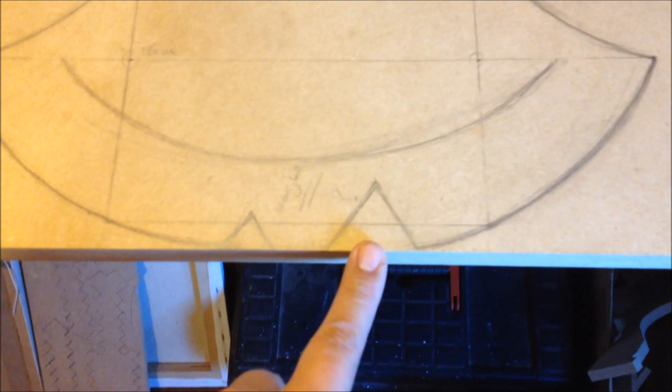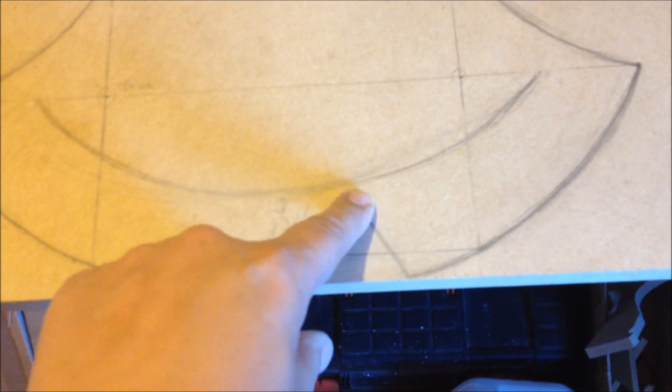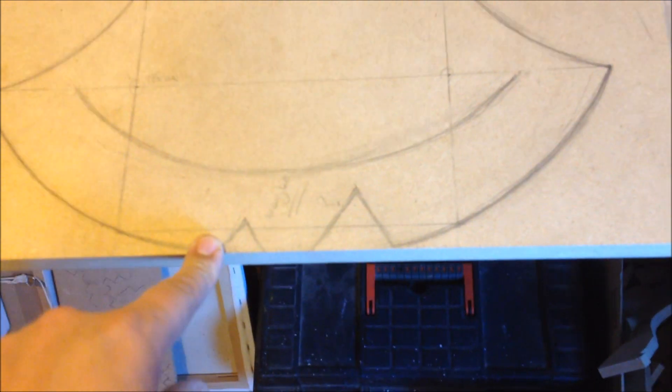I opted for a couple of kinks in the axe. I didn't see any of these in the reference images, but by adding those I just think it would look cool. I'll go ahead and cut this out and I'll see you in a bit.